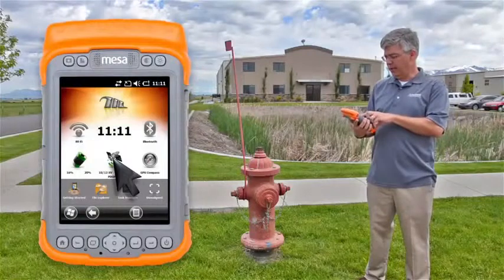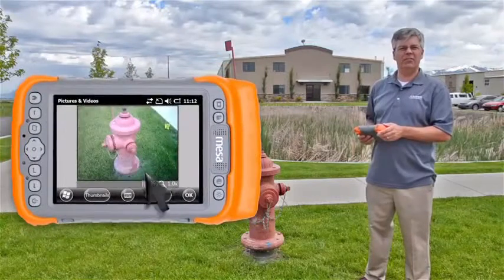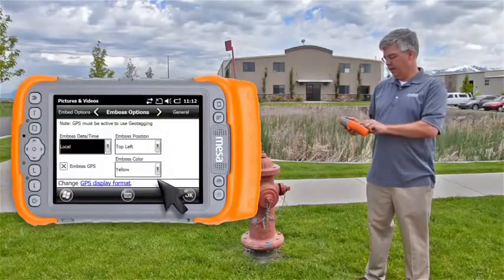To do that, we enable our GPS receiver, and then with a single press of a button, launch our camera application. Go into the menu on the camera app, and select Geotag.